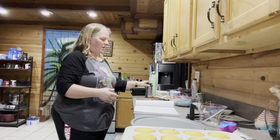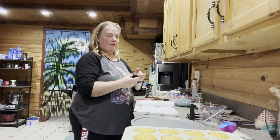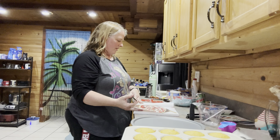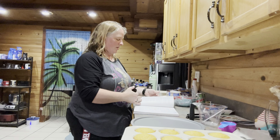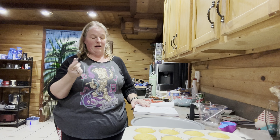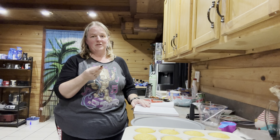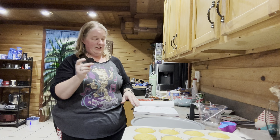Next, you're going to need some chocolate wafers — the recipe calls for thin round chocolate cookies like famous chocolate wafers. I couldn't find any round ones, so I just bought Oreos and took the tops off. Mine have a little frosting on the bottom but it won't matter since it'll be covered up. You're going to need 10 of these.